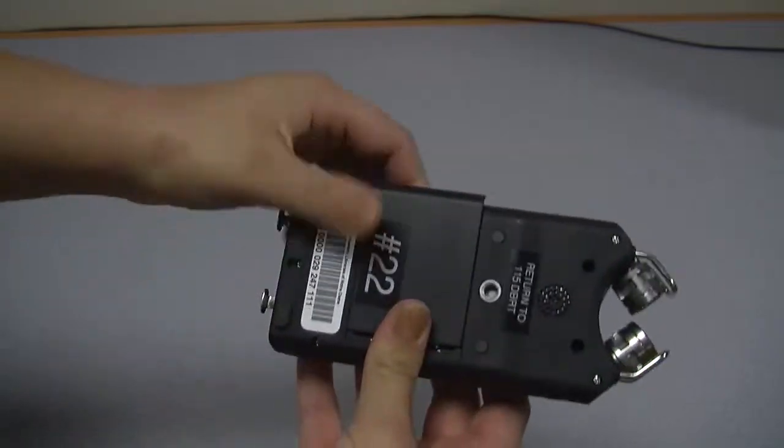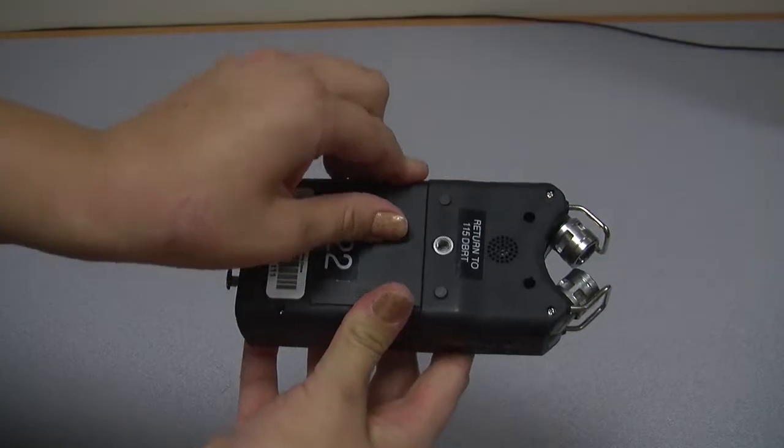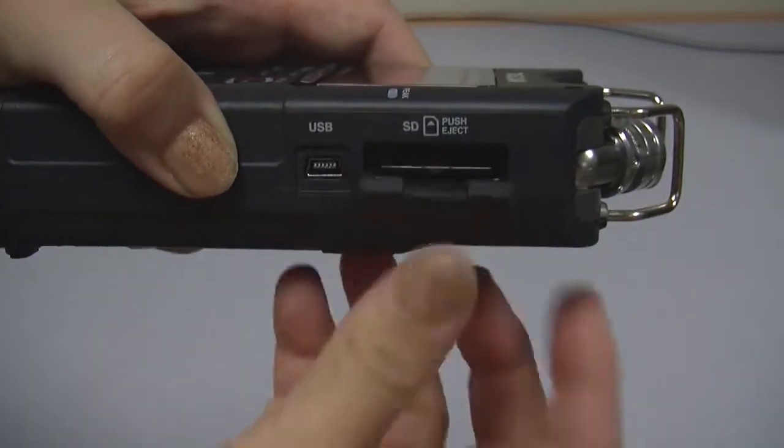Take the recorder out of the box and check the back panel. It may need three AA batteries. You will need to insert an SD card to store your audio files.